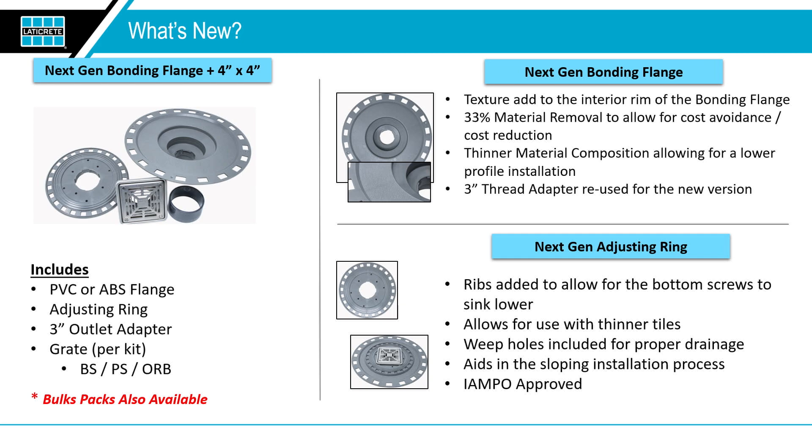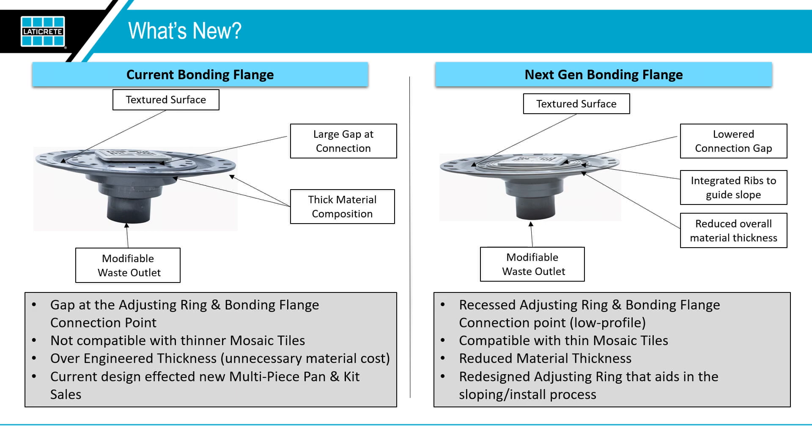So what's new with our flanges? Let's talk about what was old first. One of the major deficiencies we learned through job site research is the way that our 4x4 grate sat — it was sitting up too high based on how it was screwing into the adjustment ring, and it didn't make it compatible with some of the thinner mosaic tiles that are becoming more popular. We redesigned our adjusting ring so it's channeled in nature and it'll fit the corners of the 4x4 grate, allowing it to sit as low as possible. We also streamlined and thinned down the flange to minimize build-up, whether you're doing a mud bed installation or using our shower pan kit — a slight innovation that makes it workable with a wider variety of tiles.